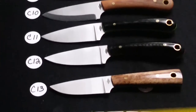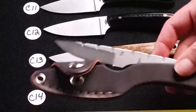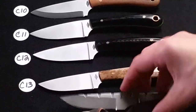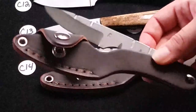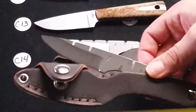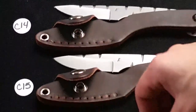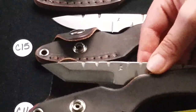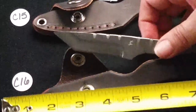C14 is an old Blind Horse Snap Nap in 12C27 steel — comes with the sheath. C15 is also a Blind Horse Snap Nap in 13C26 steel. C16 is a tanto tip Blind Horse Snap Nap in 12C27.